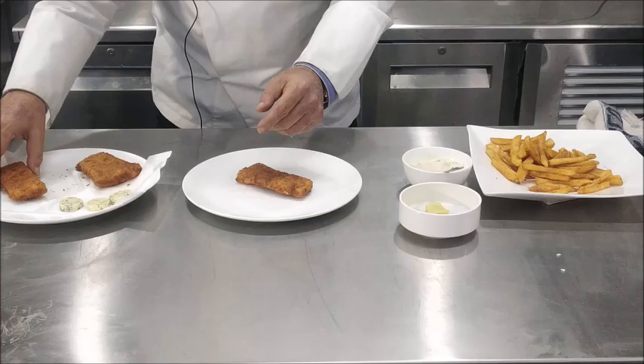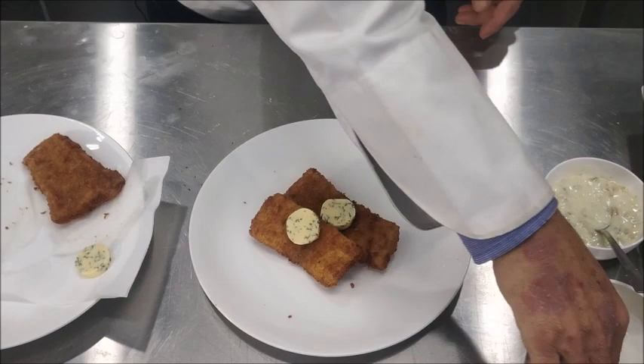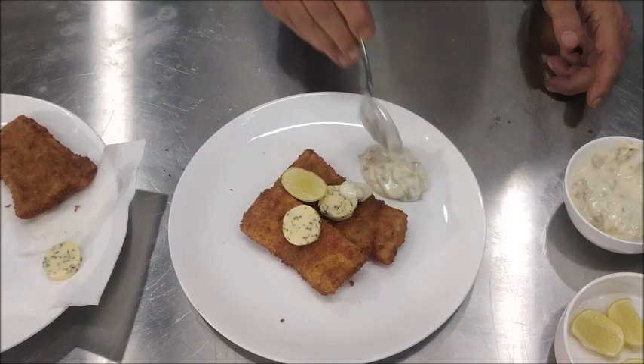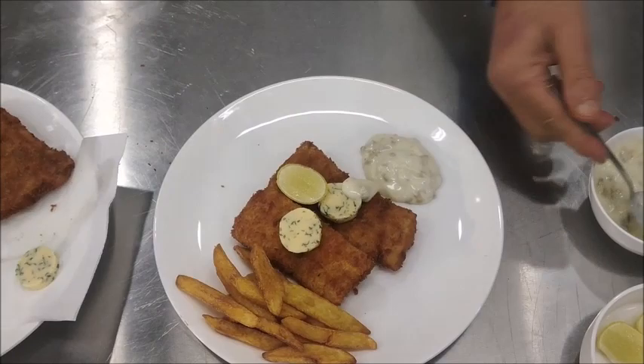Now our fish is fried and we have our accompaniments ready — the finger chips, the buttered peas which have been tossed in butter with mint. Now we'll do the plating. We'll arrange the fillets of fish on the plate, place the parsley butter on top of each fillet, a lemon wedge, some tartar sauce, and we'll place some finger chips and buttered peas.